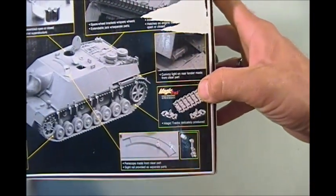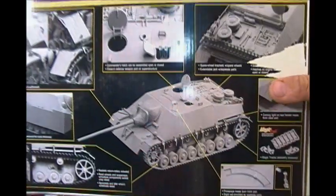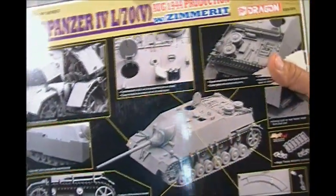It has the fantastic Dragon Magic Tracks — they're all cut and ready to go. So let's take a look and see how this looks inside.